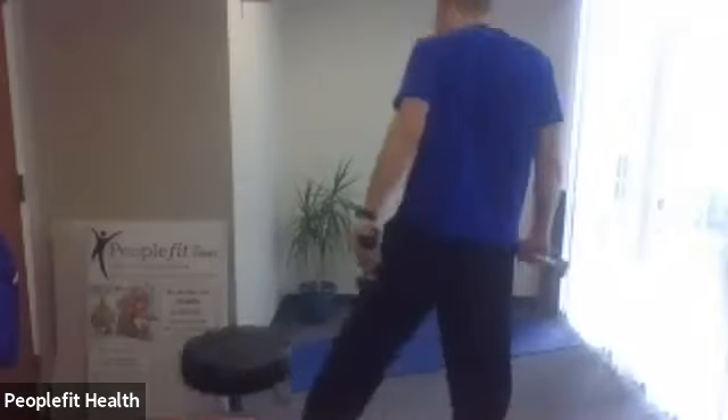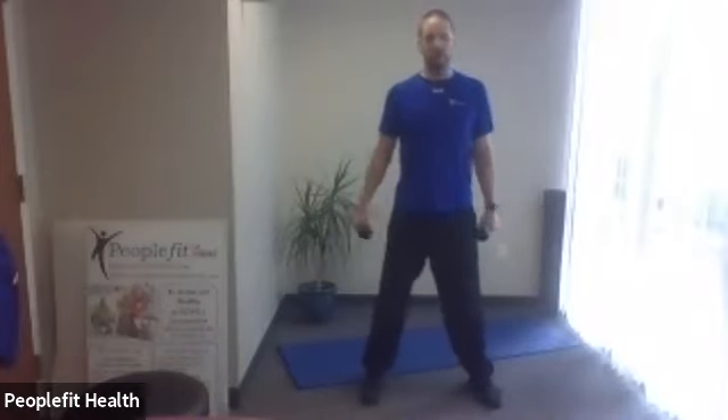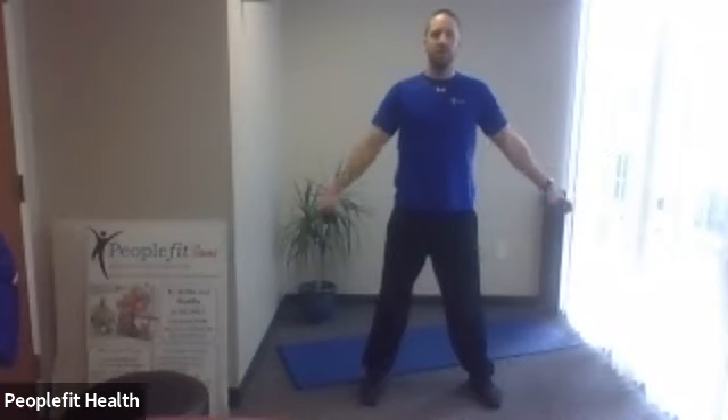Grab your set of weights. If you don't have a light set, you can still do this exercise — just do the front-only part, skip the side part. So this is our shoulder exercise: we have our side shoulder raise and our alternating front. Grab your weight, stand up tall, out to the side, alternating to the front. All right, here we go — join in if you have it. 45-second round.